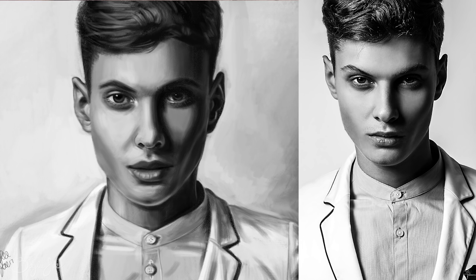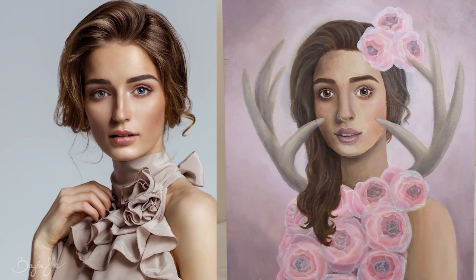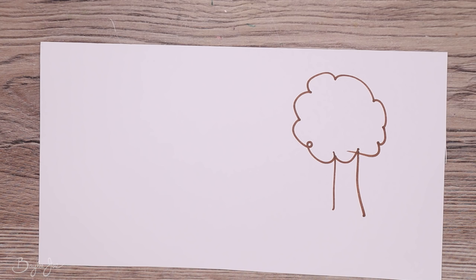For me, I do more cartoony stuff, but I still reference real photos and do studies of real people. I might stylize it a bit or not worry about capturing exact likeness — I'm just trying to learn facial anatomy or study the lighting in a particular photo. Even if you normally draw cartoony, you can still do realistic studies trying to copy a photo exactly. There's always a way to learn from reference.